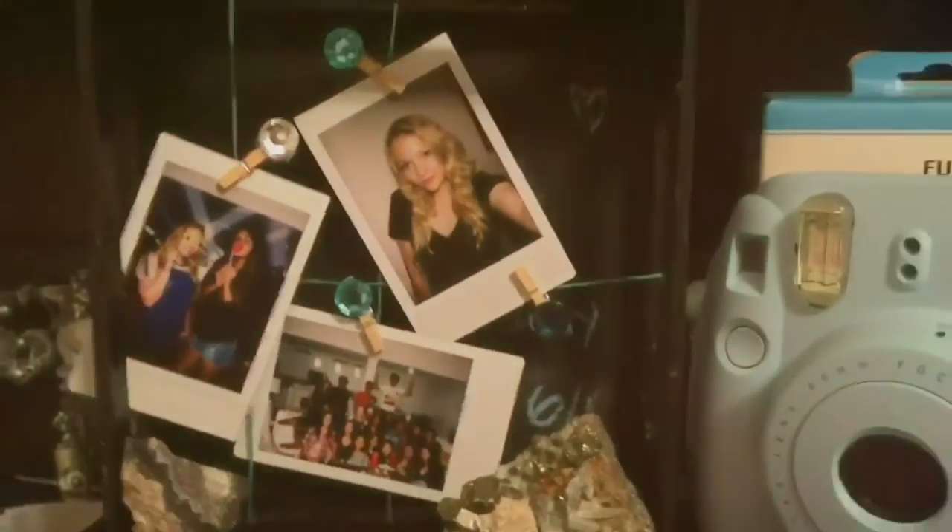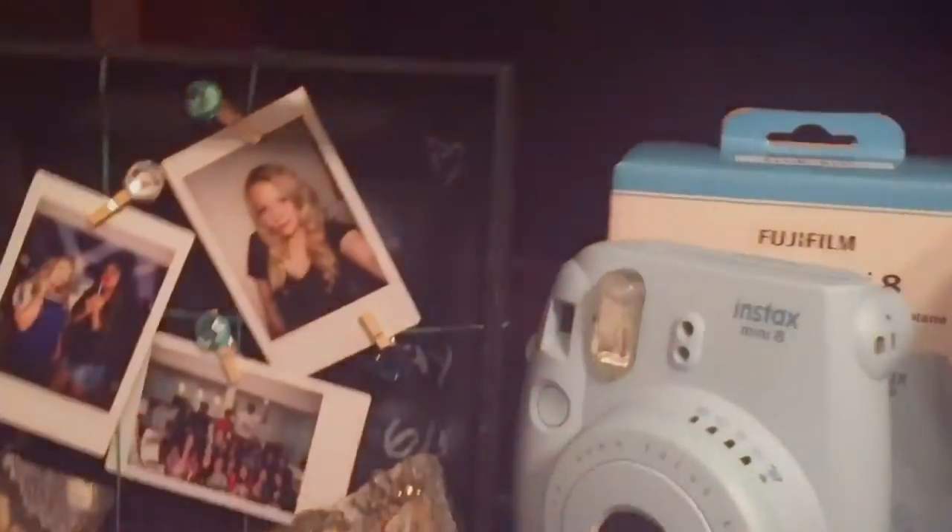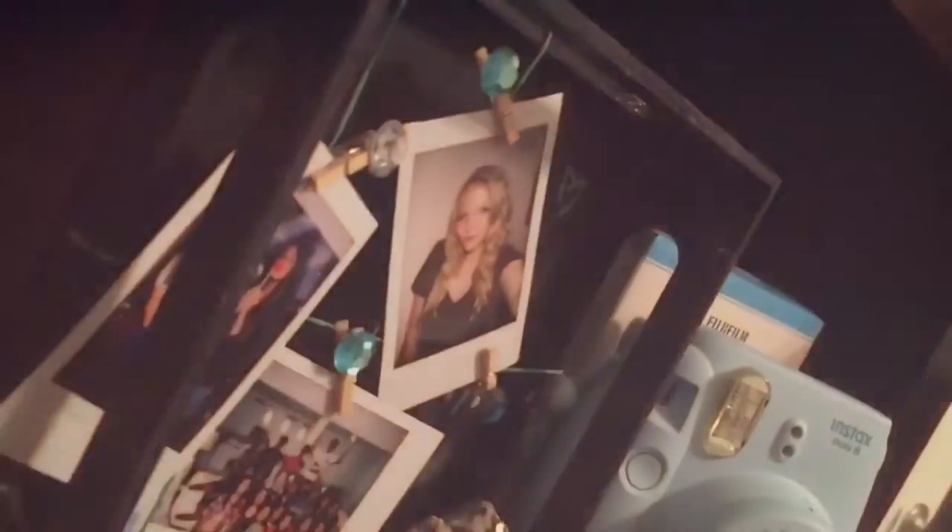Hey guys, it's Morgan and today I'm going to be teaching you how to create this really cute Tumblr-looking photo display, or Polaroid display, primarily using a tray. I really hope you guys like this video, and let's get started.